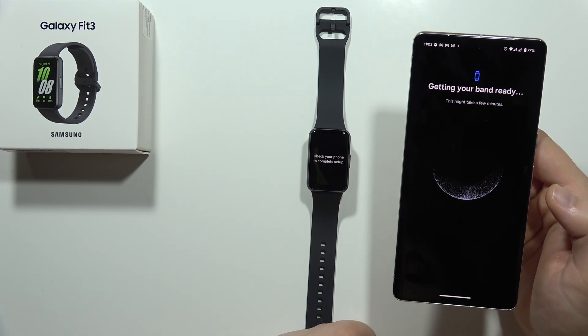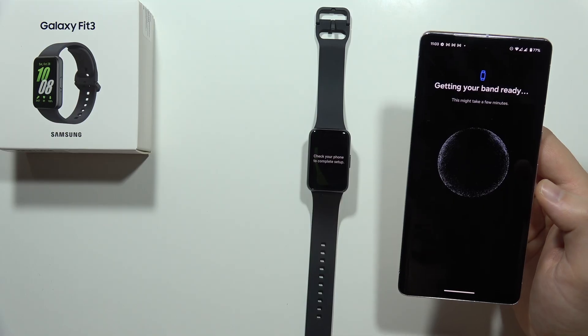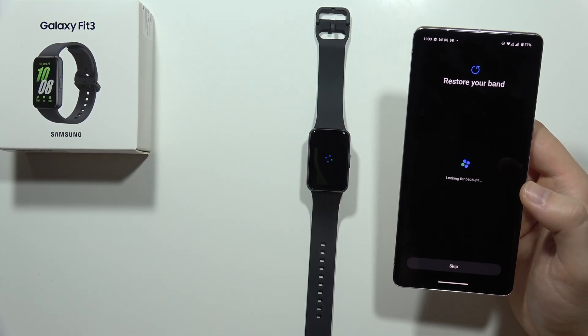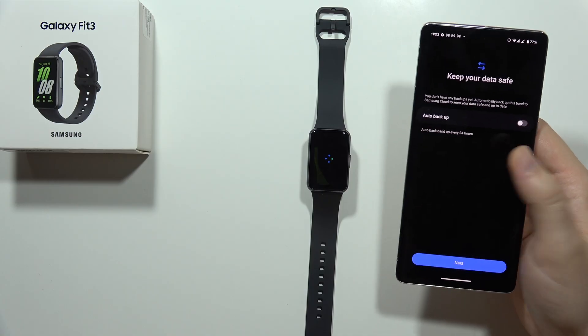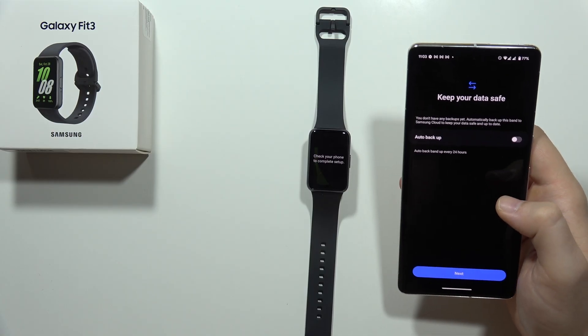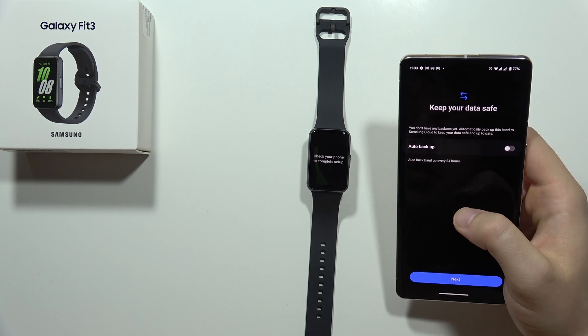It's actually really, really complicated to pair this watch band with the smartphone. I was pairing like Redmi Watch 4, Redmi Watch 3 Active, Band 8 Pro — it was definitely much quicker. It's around five minutes into this video already, and we are still clicking through all this nonsense.